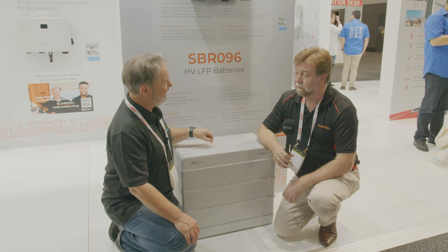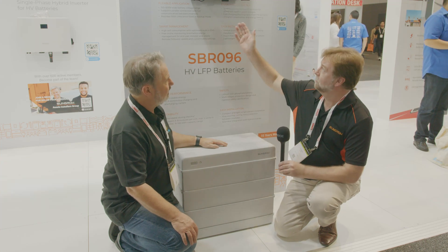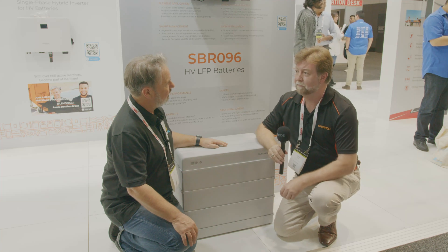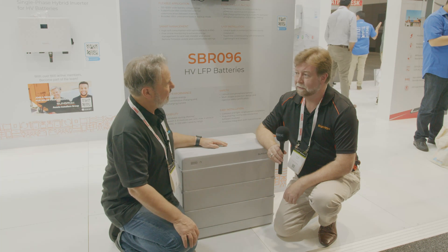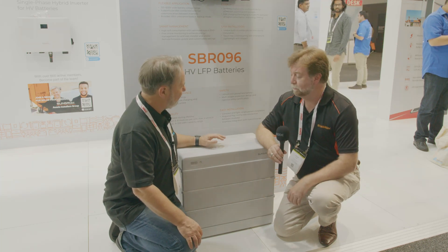In terms of power rating, how much power can you sink or source from this? Full power — on the five kilowatt inverter you get five kilowatt output, and on the ten kilowatt you get ten kilowatt output. So it's suitable for outdoor as well as indoor, with IP55 rating.